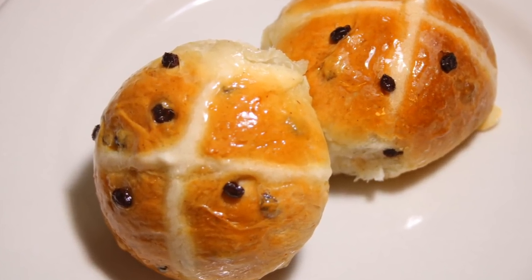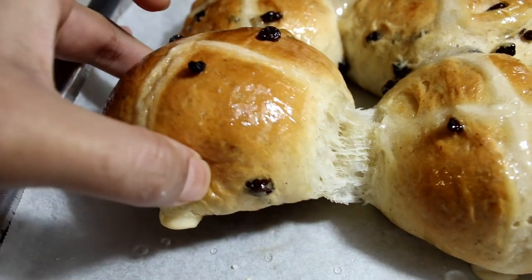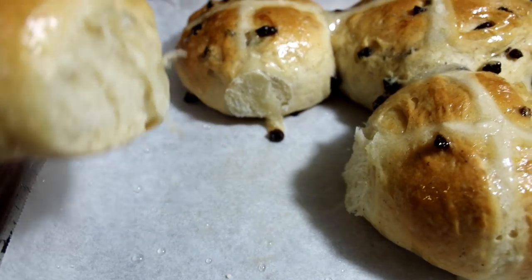Hey guys! I'm going to be sharing with you my recipe for a soft, fluffy, and flavorful hot cross buns. No better time of year than to share this recipe, so let's go ahead and get started.